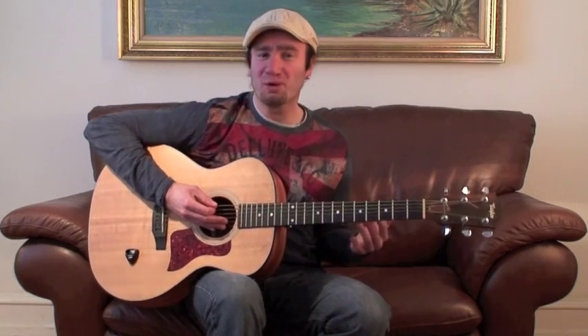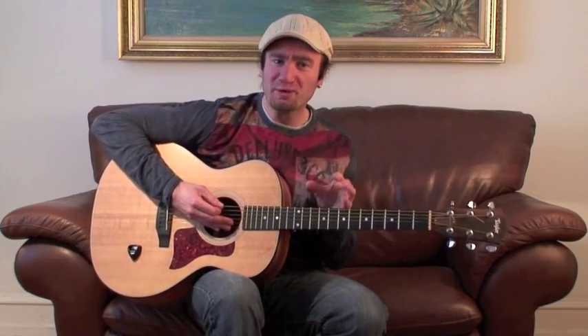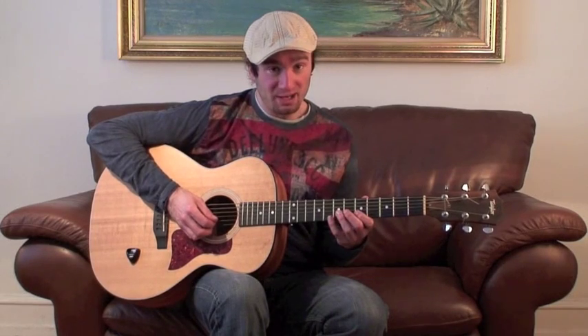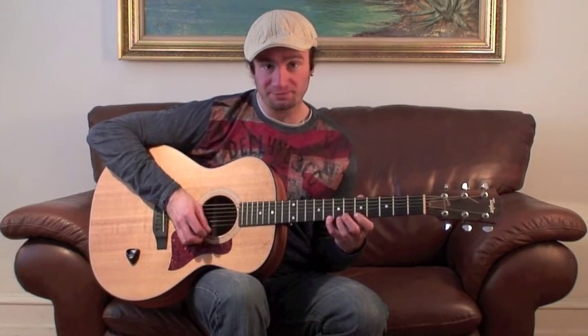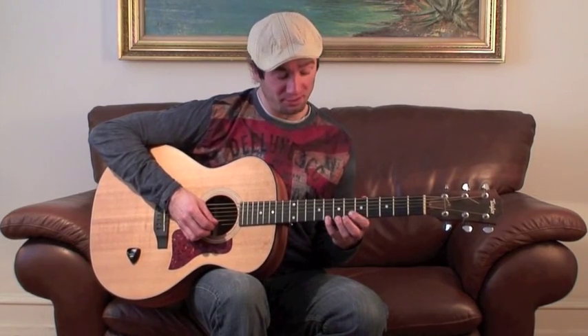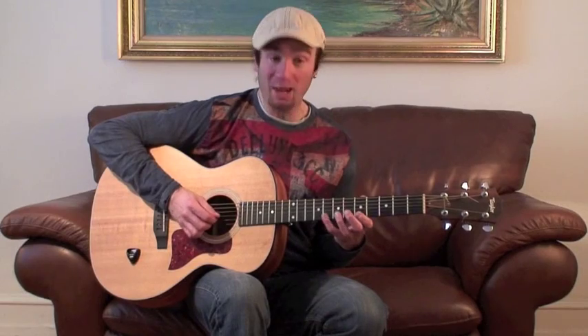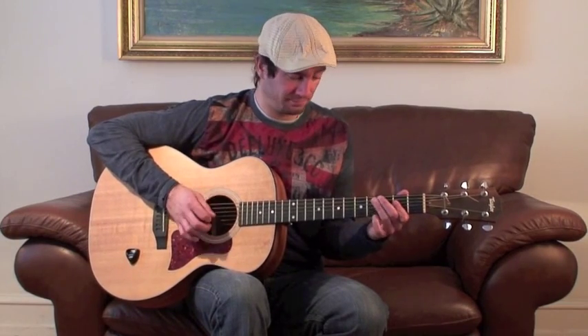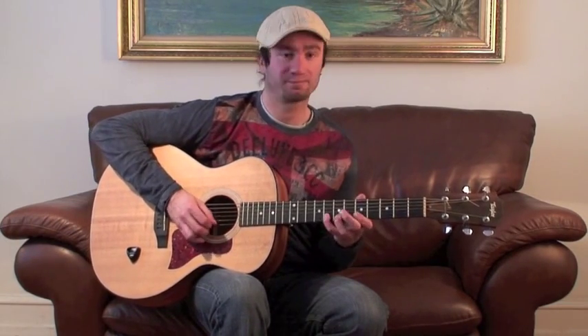Obviously when you play a solo you don't want to just play the scale. You want to use the notes within the scale to make something musical happen, and the key to doing this is to keep it simple. If you play the scale backwards but only play the bottom two strings and loop that, that's going to sound great in a blues progression or even a basic song.